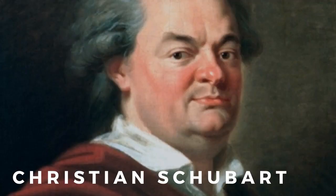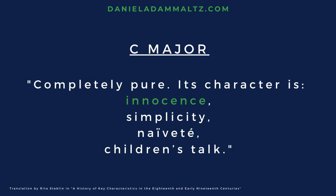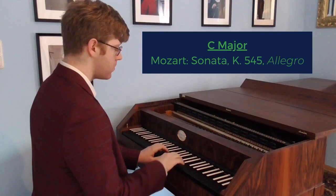These unique characteristics were known and exploited by composers. In the 18th century, composer Christian Schubart detailed the descriptions that were popular for all of the major and minor keys. Here are a few examples. C major: completely pure. Its character is innocence, simplicity, naivete, children's talk.